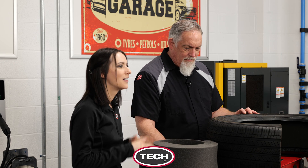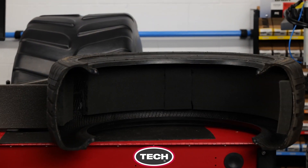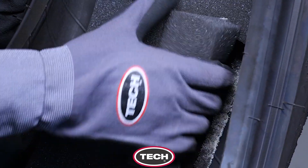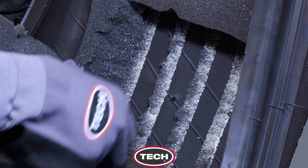Just like any tire repair, you want to begin by removing the tire from the wheel and doing a thorough inspection of the puncture. For EV tires with sound suppression foam, you'll need to cut and remove a section of the foam to inspect the injury from inside the tire.